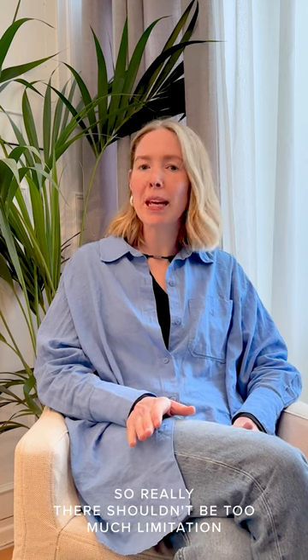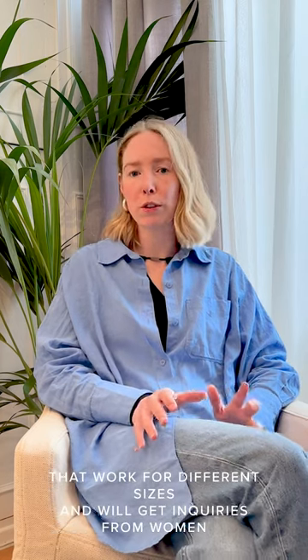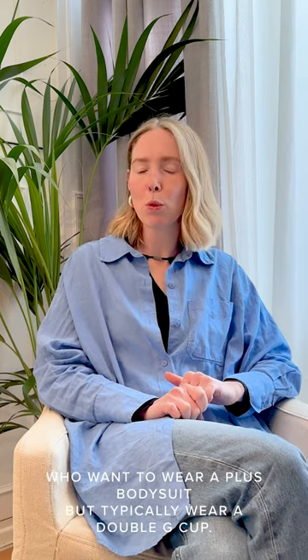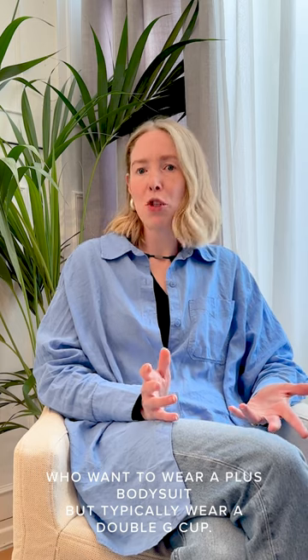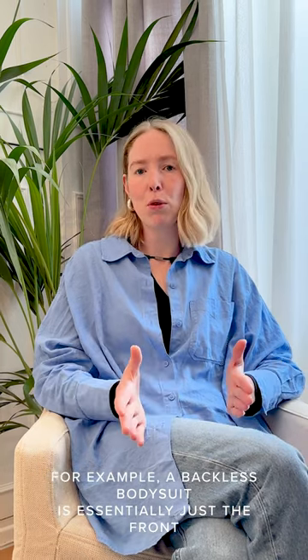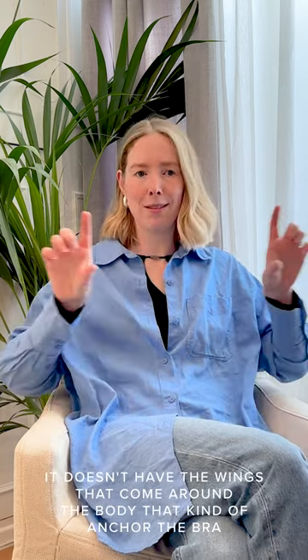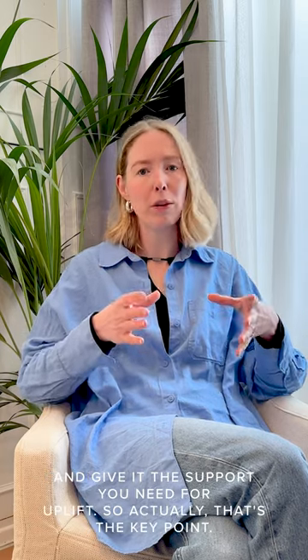There really shouldn't be too much limitation in terms of what you can wear based on your bust size. There are obviously specific solutions that work for different sizes, and we get inquiries from women who want to wear a backless bodysuit but typically wear a double G cup, for example. A backless bodysuit is essentially just the front aspect and shoulder strap aspect of a bra — it doesn't have the wings that come around the body that anchor the bra and give it the support needed for uplift.